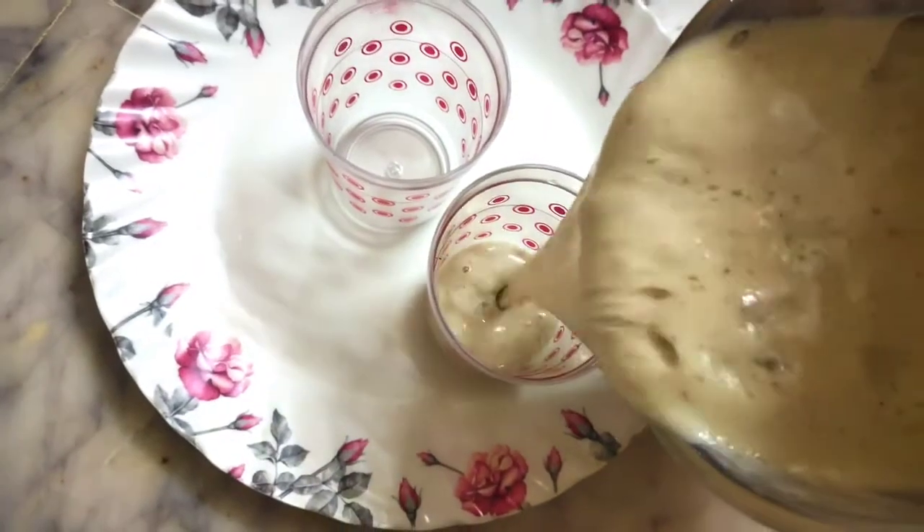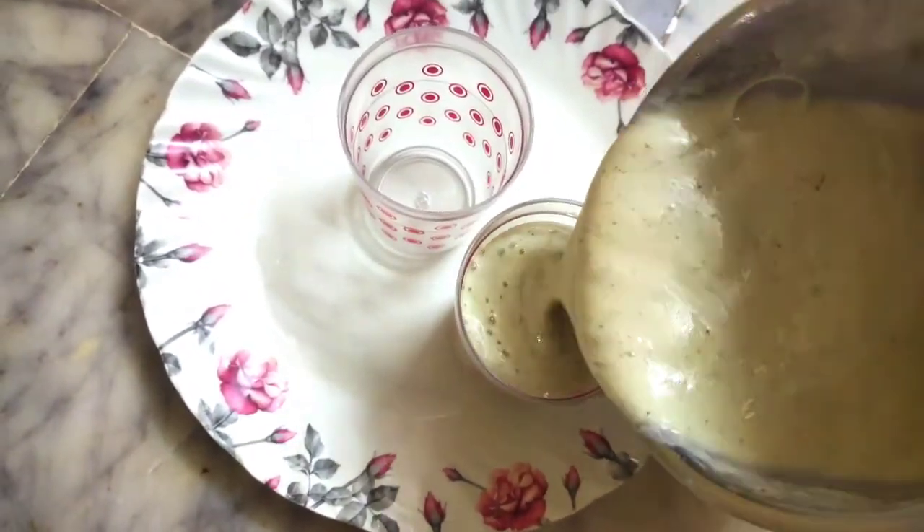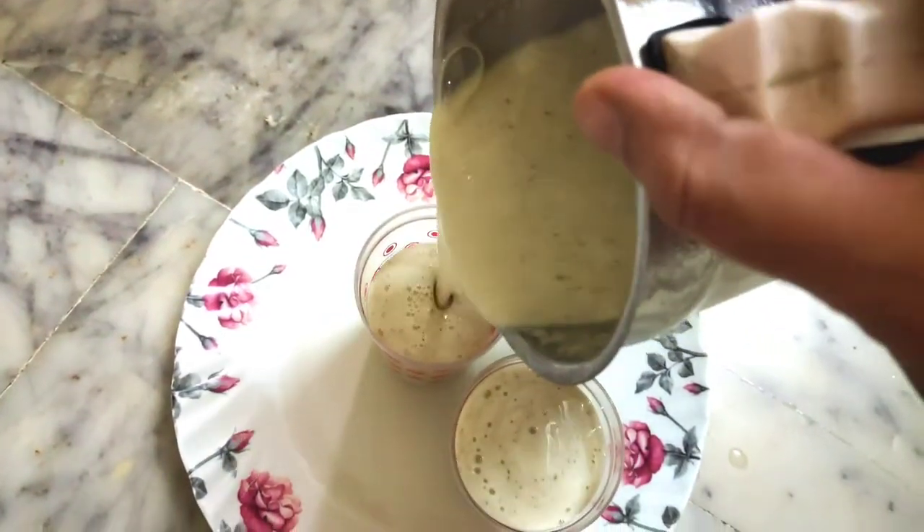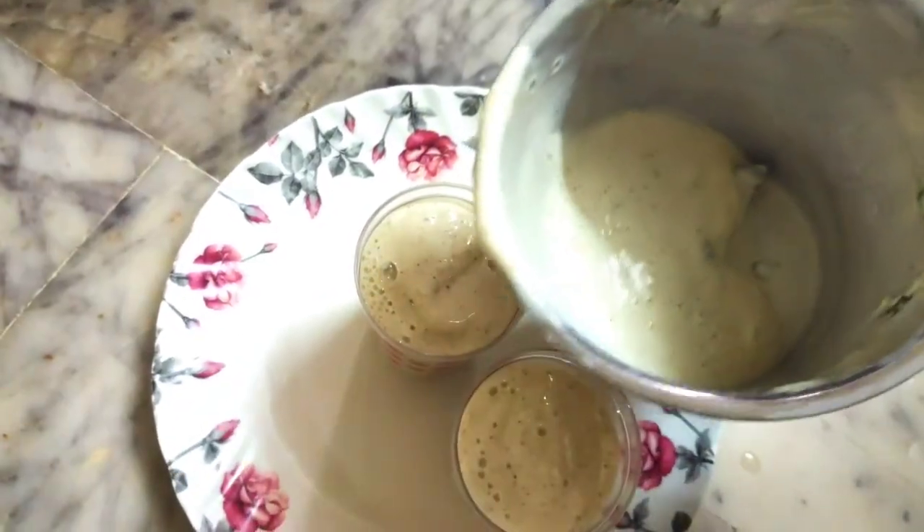The banana and kiwi smoothie is ready. You can skip the sugar or add just a little bit of sugar. The smoothies are also very thick in texture.